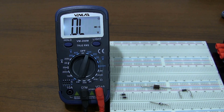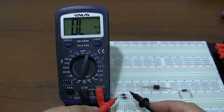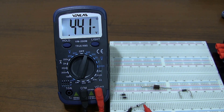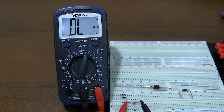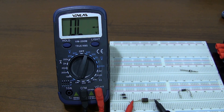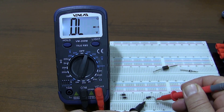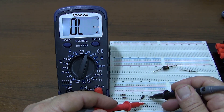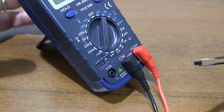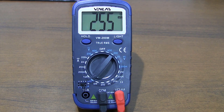Diode measurement with the Venlab VM200M multimeter. In the transistor test stage, you can see the HFE value of the transistor. You can see the gain value by placing an NPN or PNP transistor in the socket on the multimeter.